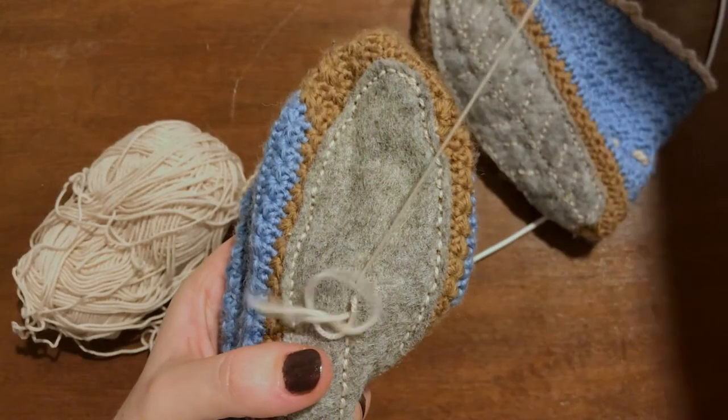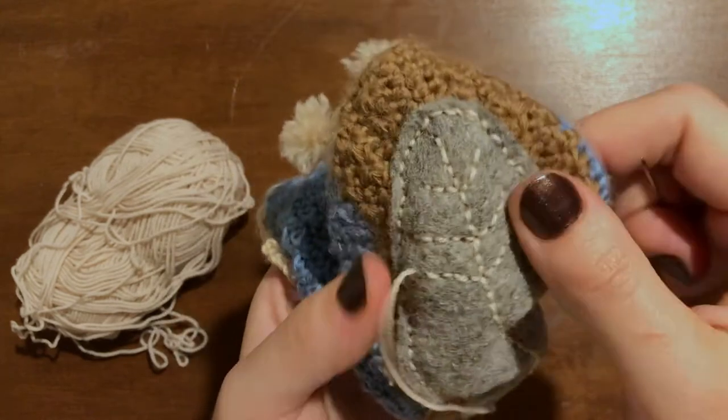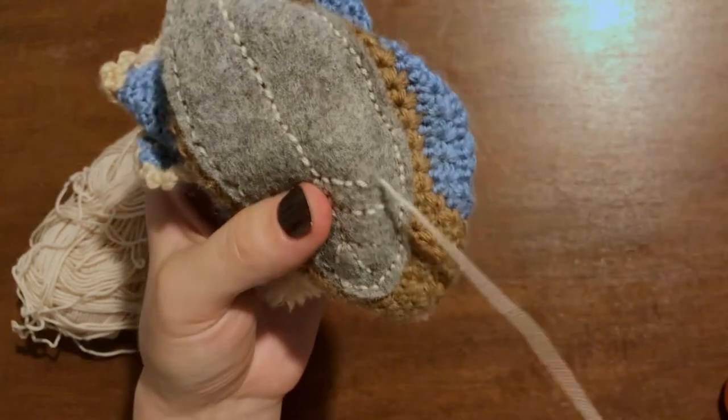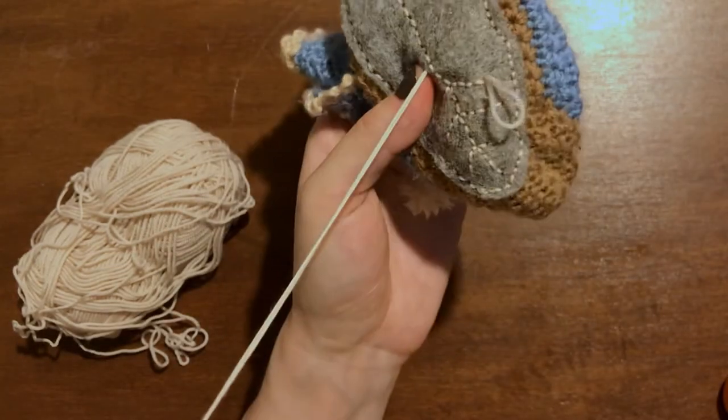Then I repeated everything with the other bootie. Alternatively, you could sew a sole on the outside and an inner sole on the inside of your bootie, so that the crocheted sole is sandwiched between the two. I think you could also do the sandwiching with a stronger thread, but when it comes to items made out of wool, I wouldn't risk even that — so sewing with wool it is for me.